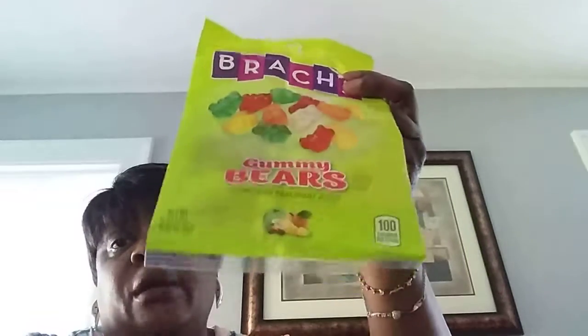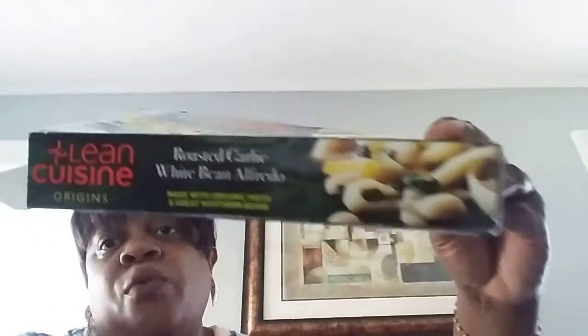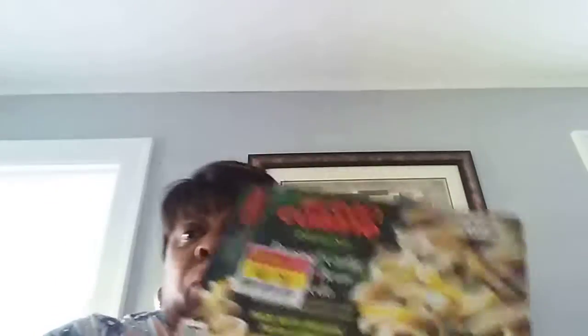This was from the Dollar Tree. This is Brock's gummy bears made with real fruit juice. It was good, and I really don't like gummy bears that much, but Juliana didn't want them so I ate them. This was one of the clearance items I got a couple of weeks ago — the Lean Cuisine roasted garlic white bean alfredo. This was so good, guys, and I only paid $0.79 for it. Thumbs up. I'm going to be looking for this again because it was good.